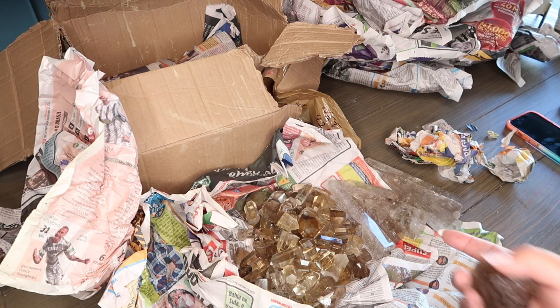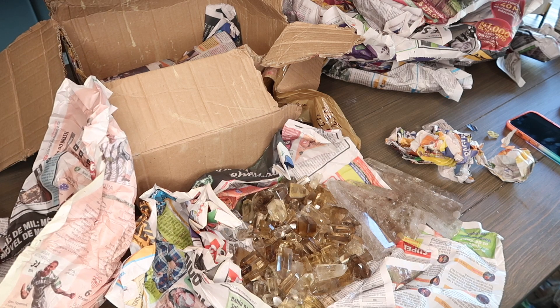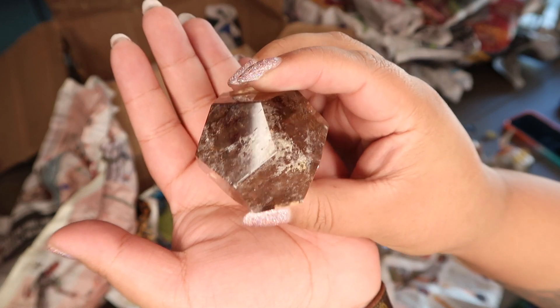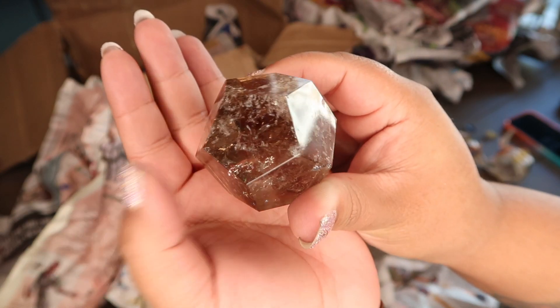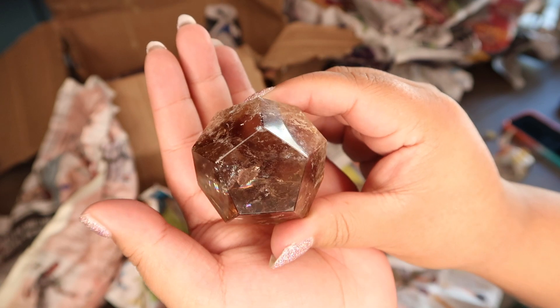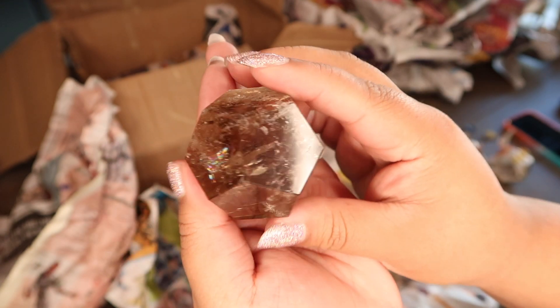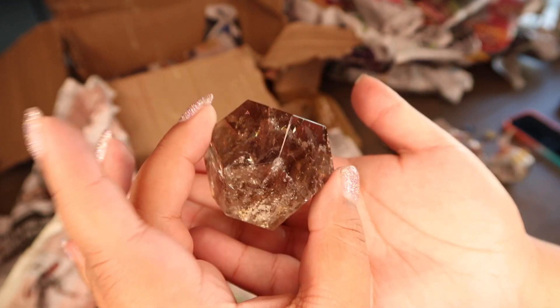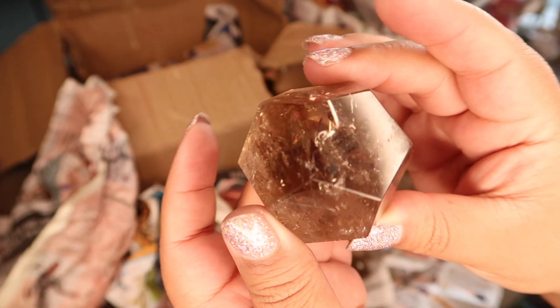As you guys can see, we have a ton of citrine - like insane. I think I got two kilos. But these are new to my shop: these are smoky quartz hexagons. Look at the rainbow - so pretty! I think I got a kilo of these; I might have to keep one myself.